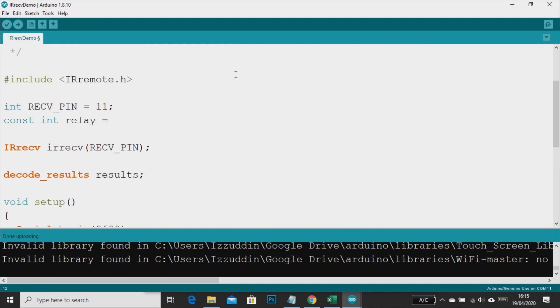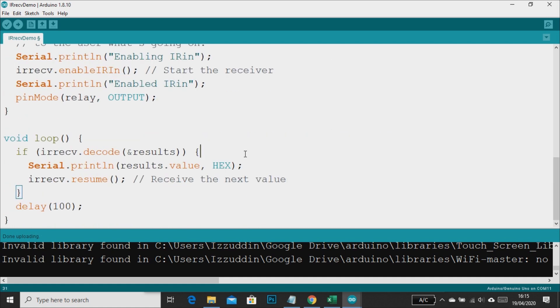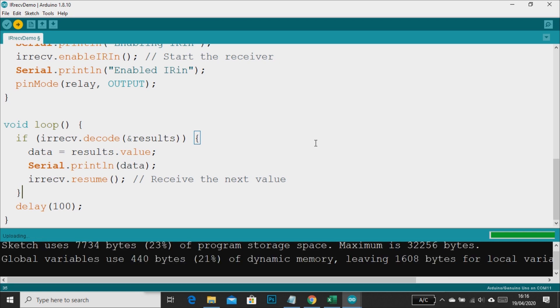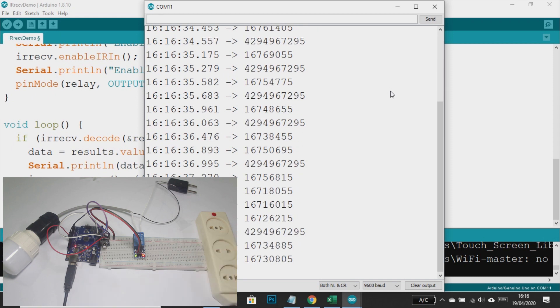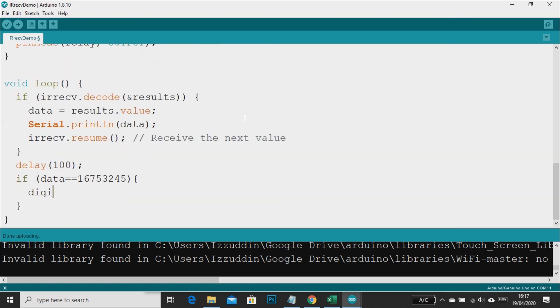We add the relay to pin 9 as an output, and then we will store the data from the remote to the variable 'data'. In this program we will not store the data in hexadecimal but will store it in decimal value. The serial monitor shows the data in decimal value and we will use one button code to turn on and off the relay. We copy the code from the serial monitor, and in this program, if data equals to this code then the relay will be switched to turn on or off.